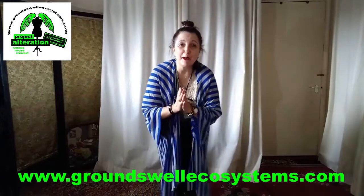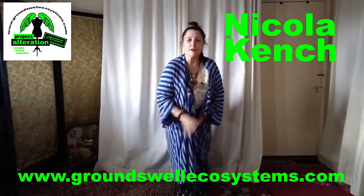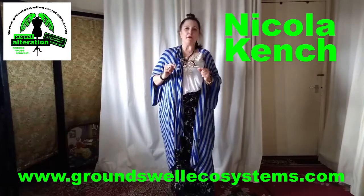Hello there everybody. Welcome back to Groundswell Ecosystems YouTube channel. I'm Nicola Kench. This is Project Alteration — slow down fast fashion, convert what you own, make the ordinary extraordinary and glam it up for Mother Earth.